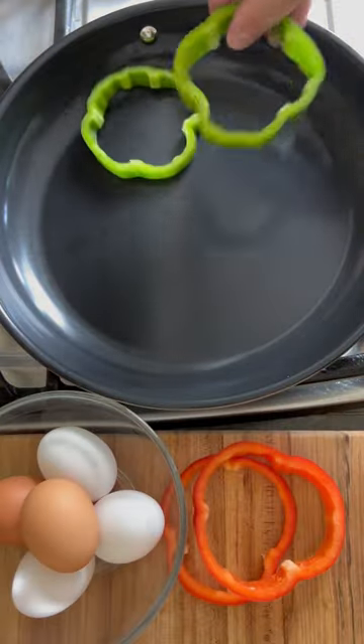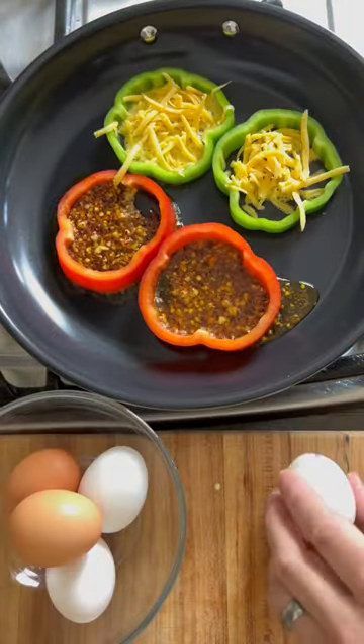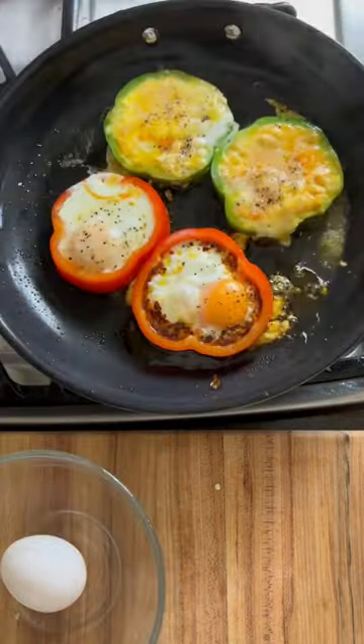Slice your bell peppers into rings and place on a pan over medium heat. Add your base layer of chili oil or cheese — whatever you've got on hand. Get creative here. And of course, a delicious egg goes into each one of those bell pepper rings.